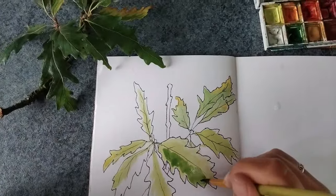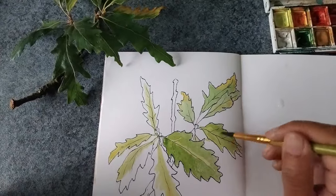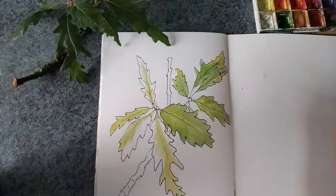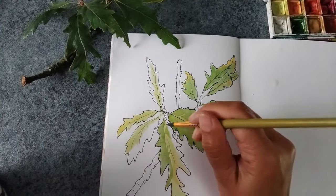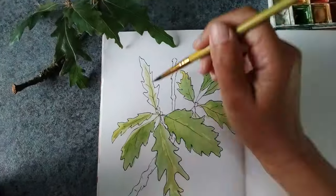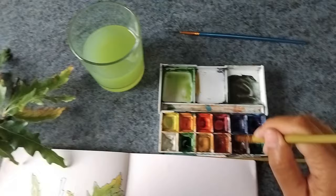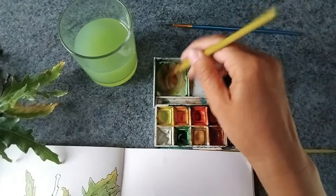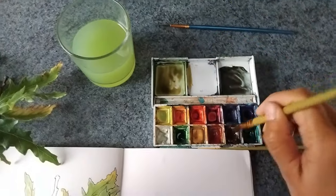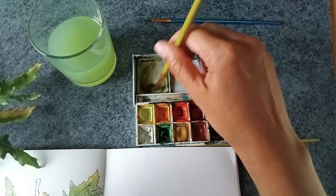Now I'm adding another layer of green. And now I'm mixing up some brown — I'm still using the same color I started with and just adding a little bit of brown, so it's a brownish green now, to paint the stem and the twig.